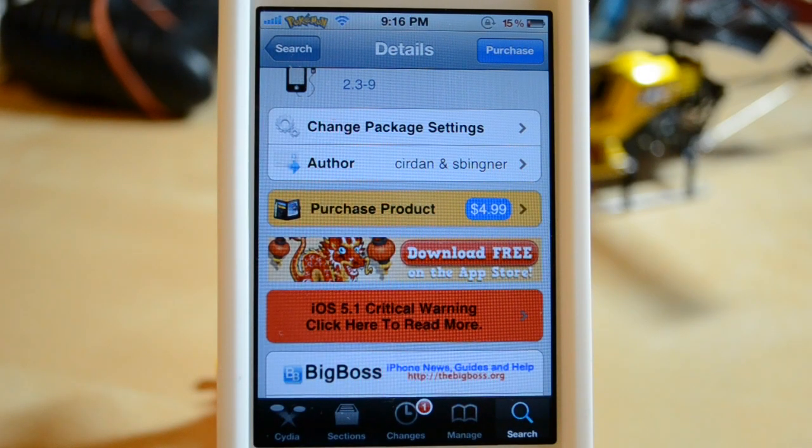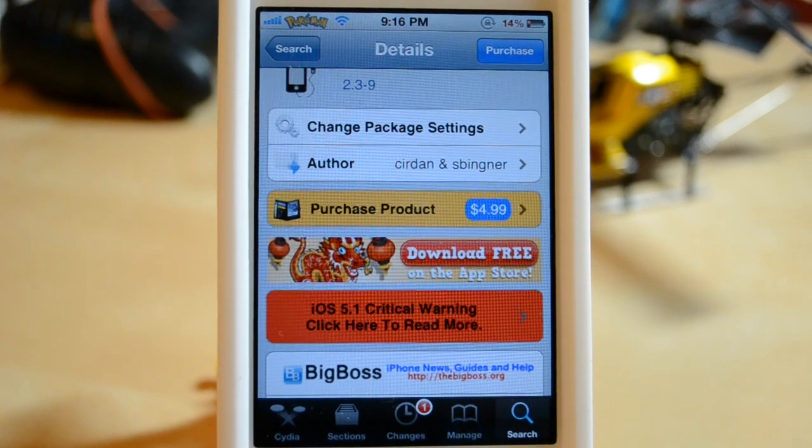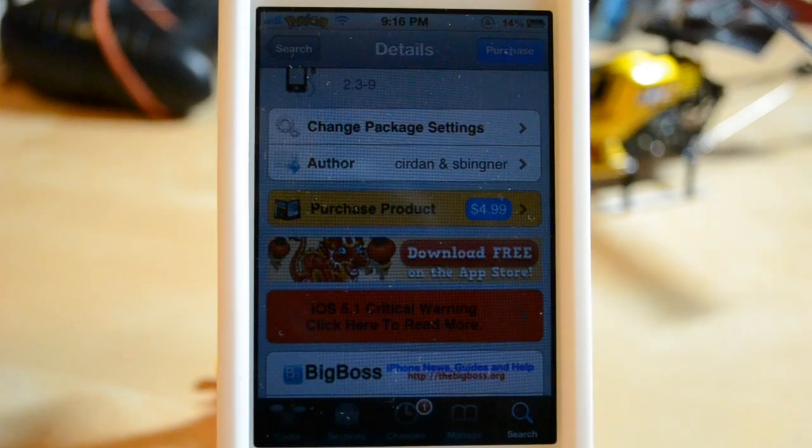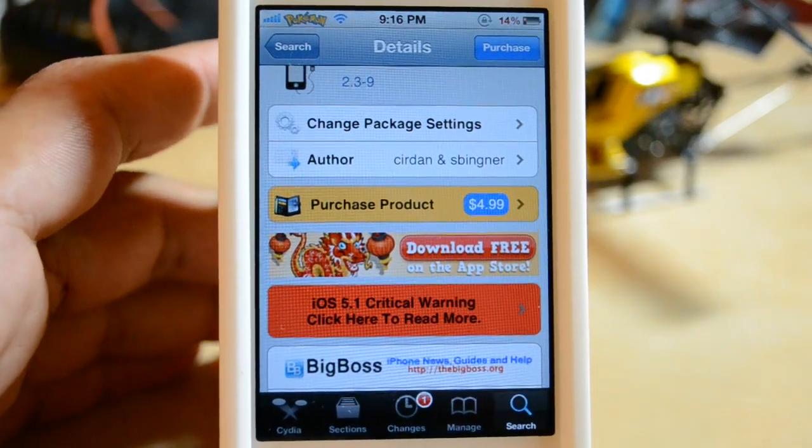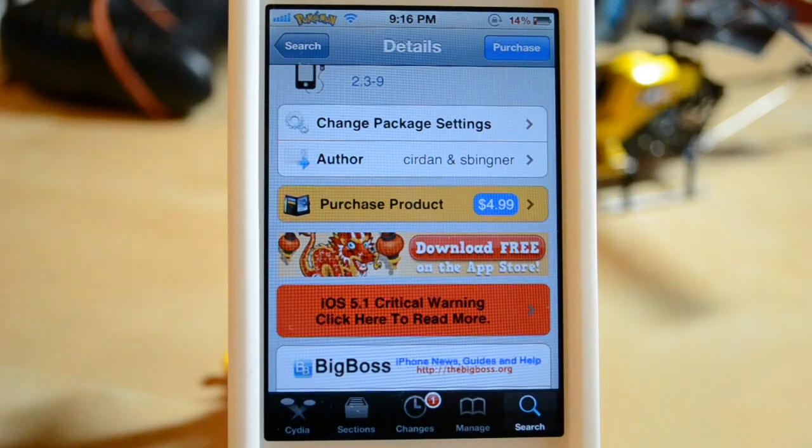Hey guys, Everything for Tech here, and in this video I'm going to be showing you how to tether with your iPhone free of charge. This is going to use your data that comes with your phone — assuming you do have a data plan, you're obviously going to need one for this to work. Instead of paying through Rogers, which is my carrier, or AT&T wherever you are, unless they charge, this is a way to get it free. You're going to need a jailbroken device.